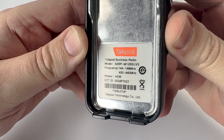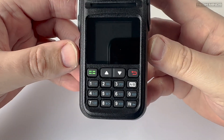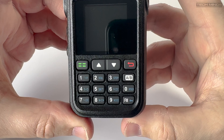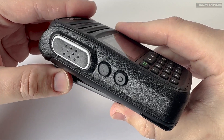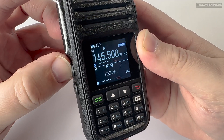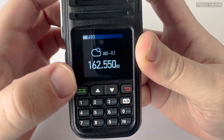The radio itself has a nice solid feel and the labelled keypad on the front makes it really easy to use. On the left side of the radio is the main PTT button along with two programmable function buttons. These are defaulted to show the broadcast FM radio band and a pre-programmed selection of weather frequencies.